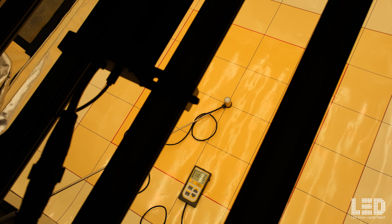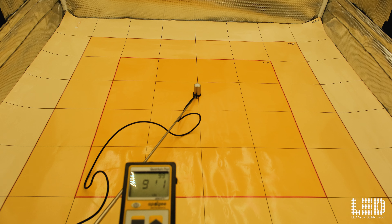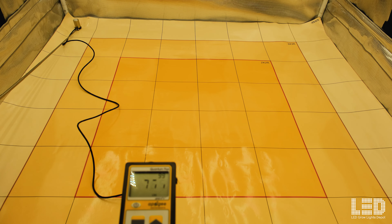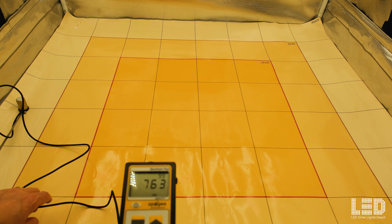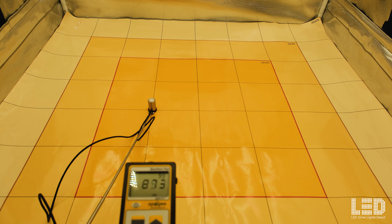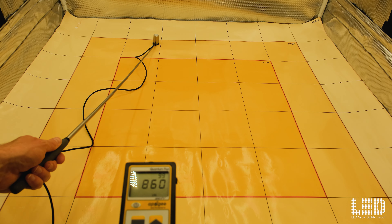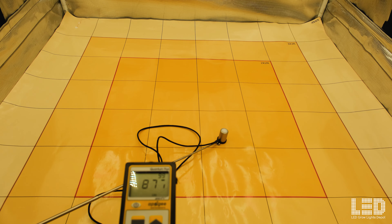Let's take a quick look at these PAR readings to get a better idea of the uniformity and PAR values in a 4x4 grow tent. The first reading is at 36 inches. Right in the center it was just over 900. Moving to the back about 800, this corner about 755, and this other side right around 760. So at 36 inches we are actually seeing the best uniformity, however the lowest average PAR values.